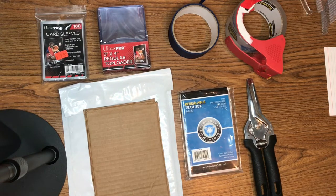Hey everyone and welcome back to another edition of Rippin for Rookies. Today I have a little tutorial video on how to package baseball cards. The way that I do it seems pretty effective, and I'll cover basically everything that you're going to need.